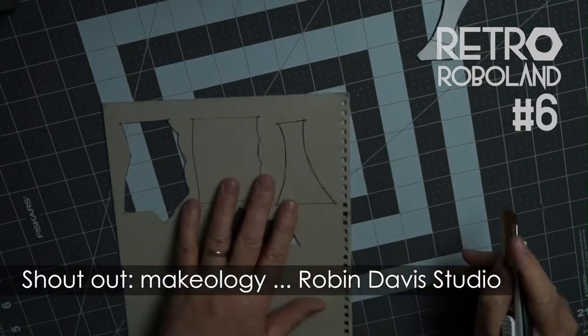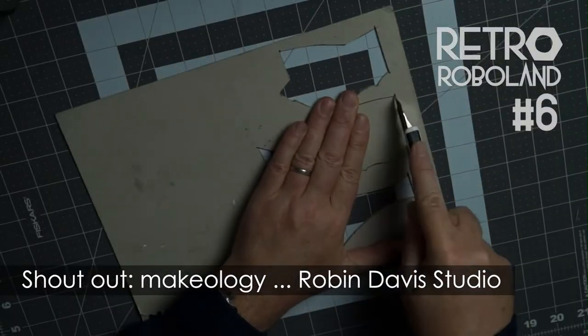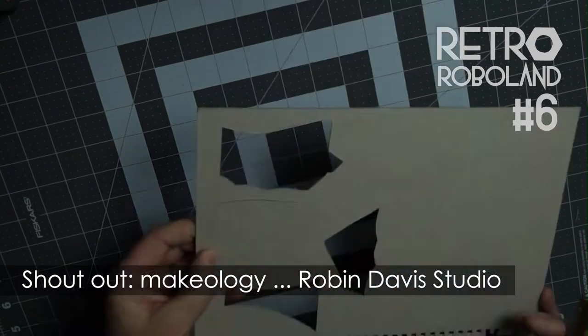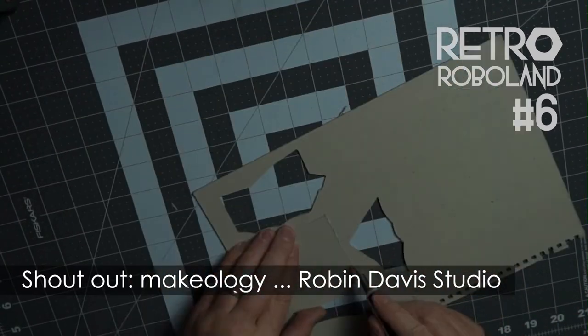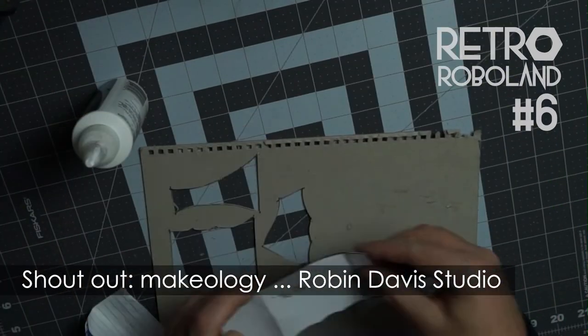I have loads of links in the description. My favourite is on this channel, Micology, which features many documentaries on all sorts of creative people, such as Robin. I've also linked to her own channel, where she has uploaded videos of building robots, and Robin Davis Studio also has a website that I've linked in the description.